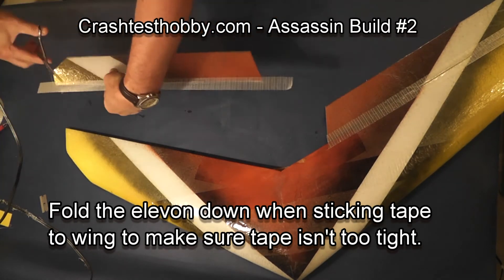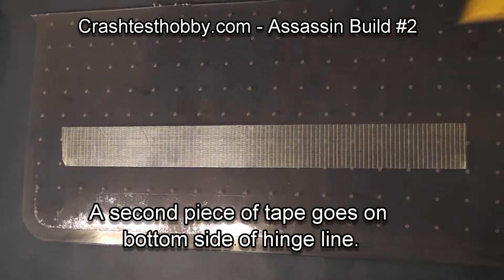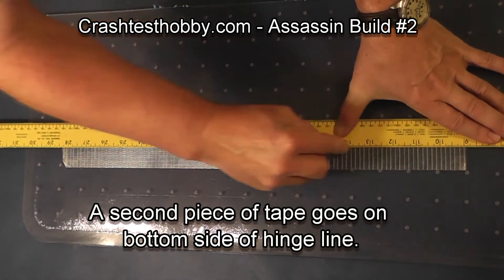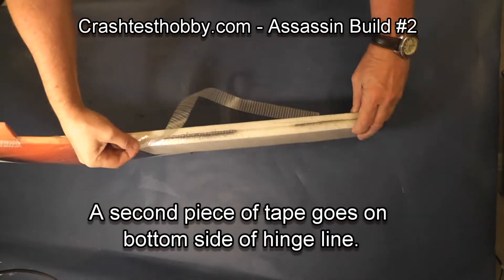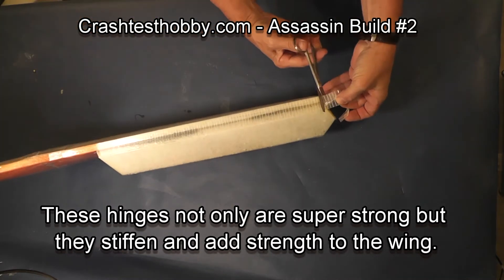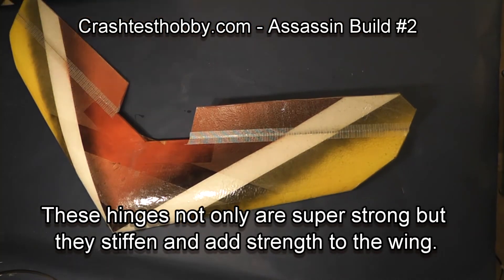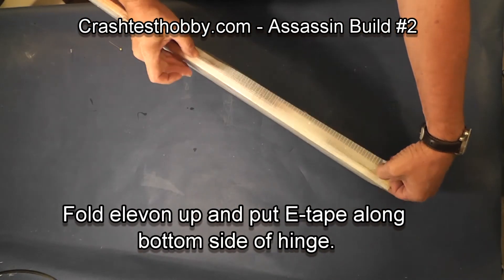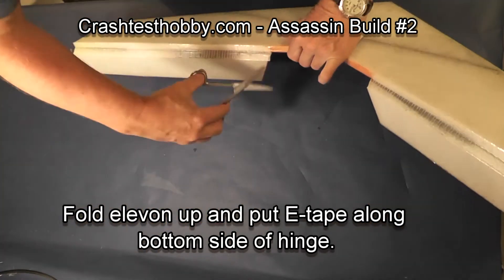Then bend the elevon down as you tape it so that the elevon will still go down, and stick it to the back of the wing. Let's do the other one — trim the edge, fold it down as you do it. See how I lift the plane up and then just press it down — it gives you movement in the elevon. Now we're going to split the other piece of tape and put it on the bottom of the hinge line, fold the hinge over, stick the tape, and trim it to length. These hinges add a lot of strength to the wing.